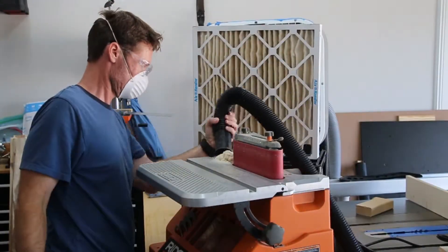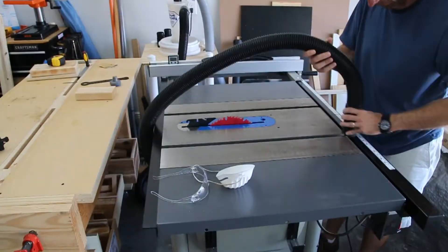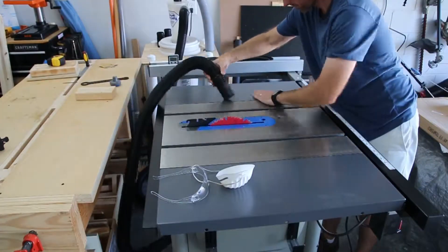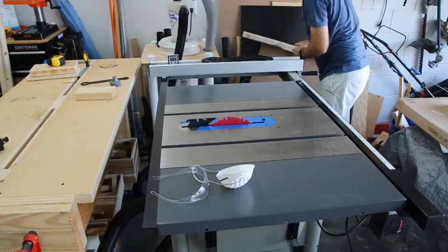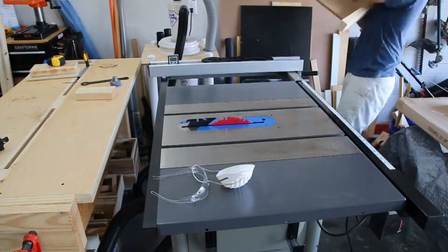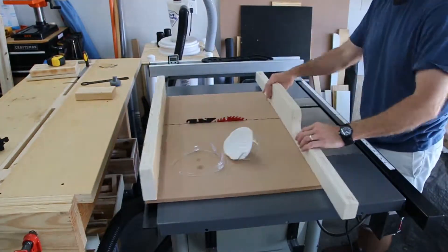I'm really trying to get in the habit of cleaning in between each task, just so my workspace doesn't become a complete disaster. Next was to get out the crosscut sled so I could cut all the pieces to length.